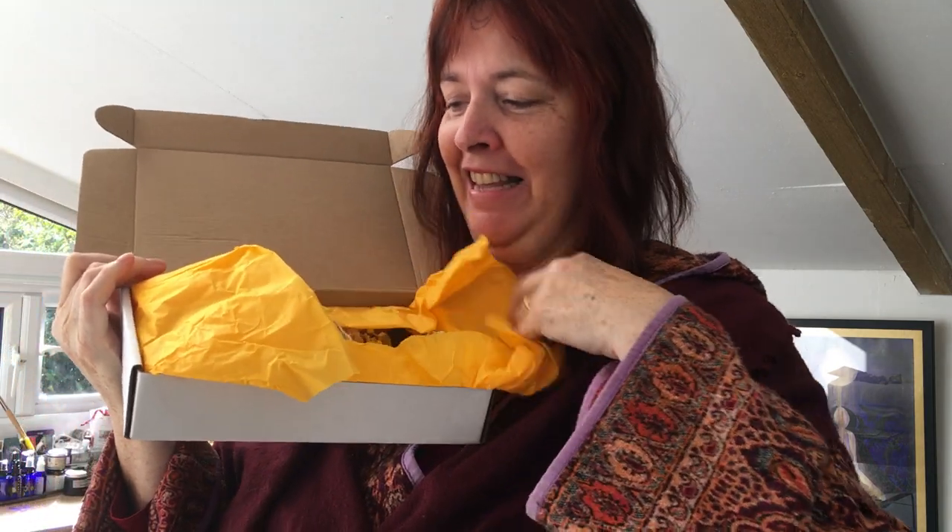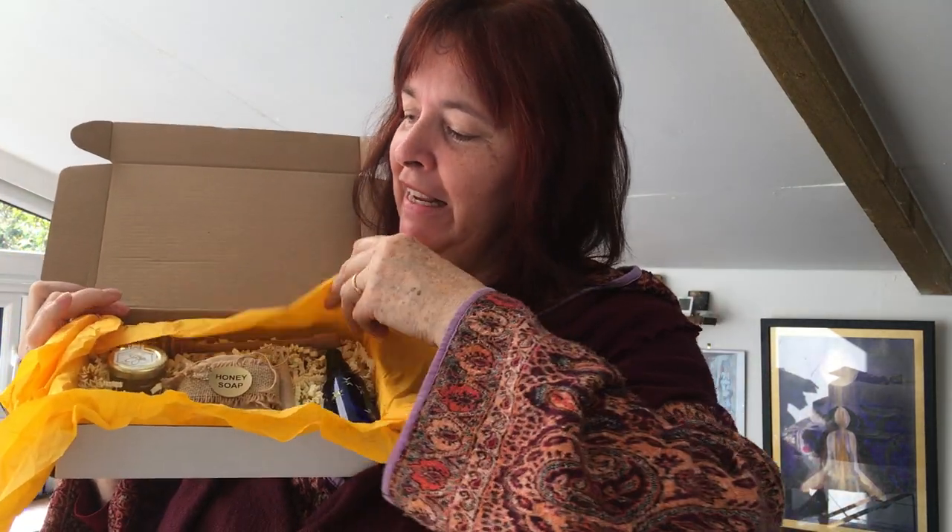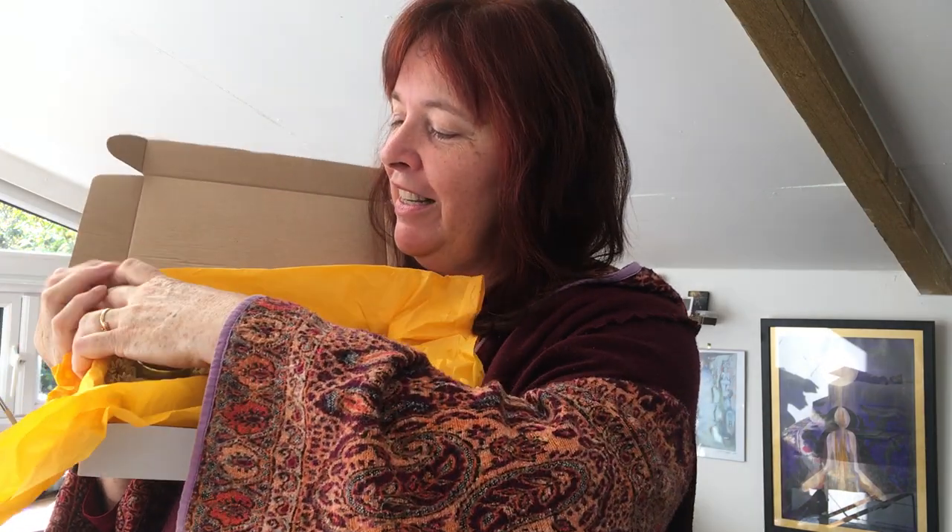Hello everyone, I'm excited to share with you today my new bee goddess boxes, or bee boxes. Here they are. Let's open it up — lovely bright golden crepe paper — and inside, six magical items from the bees.